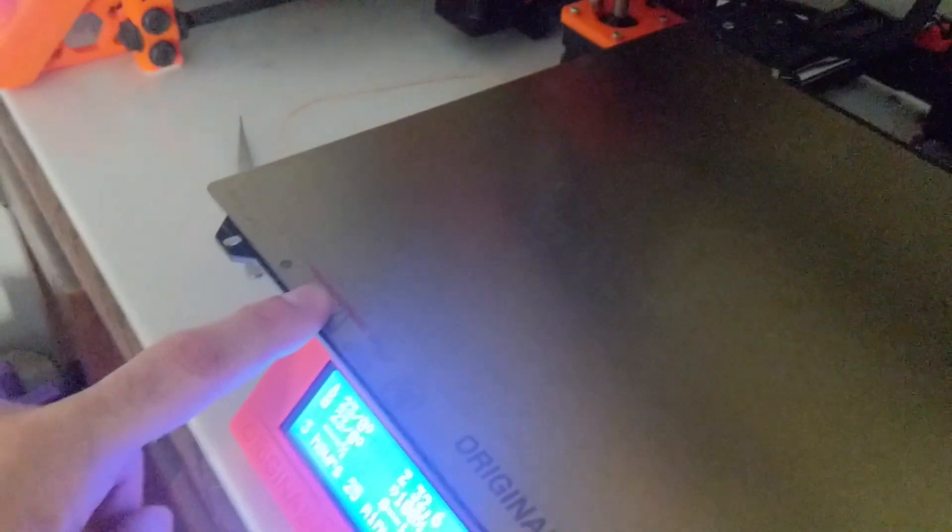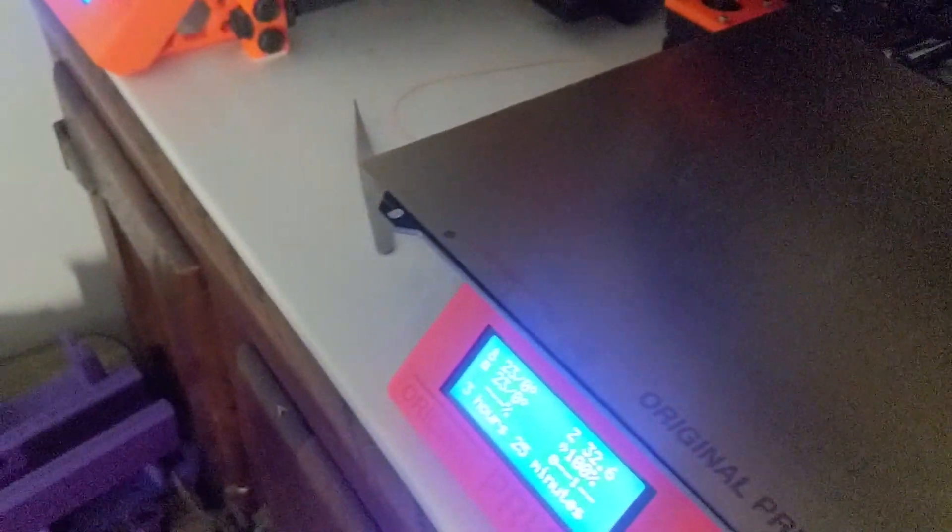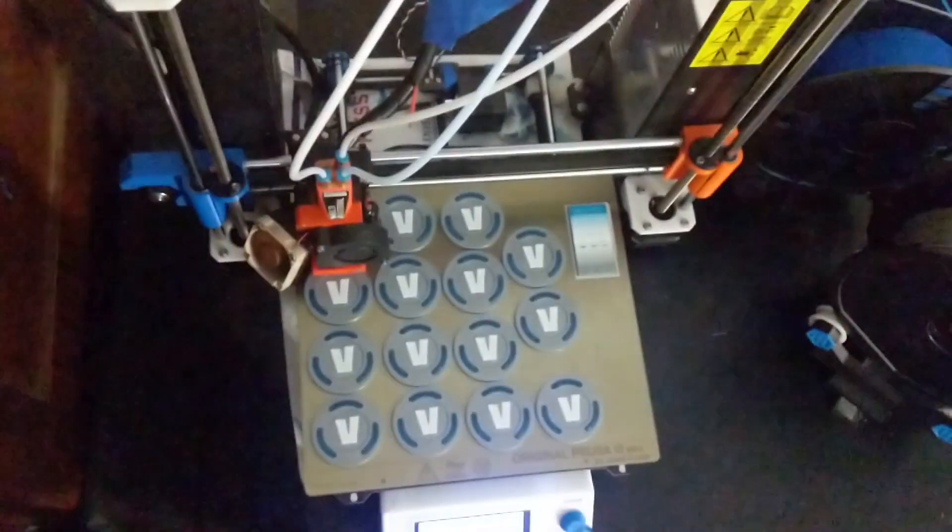I'll show you guys a prime line because I've already got the prints off of this bed. If you're using a normal spatula like so, you can keep going like this and picking away at it and eventually you'll probably get it off — maybe not. But that's still incredibly inconvenient for me.